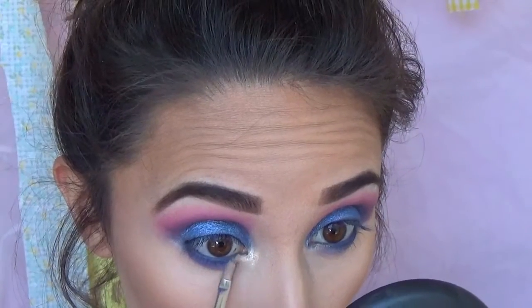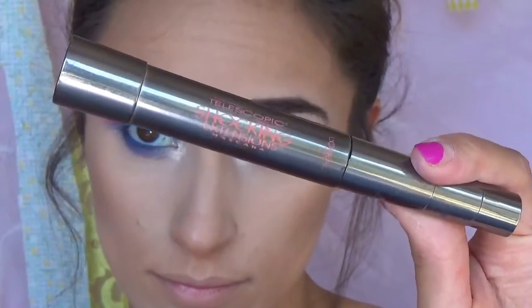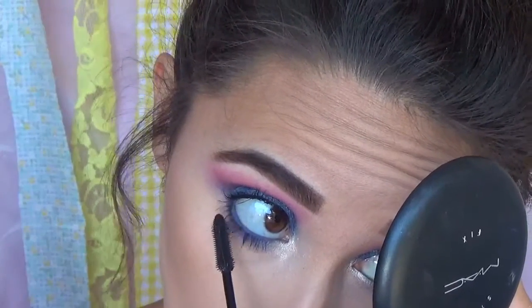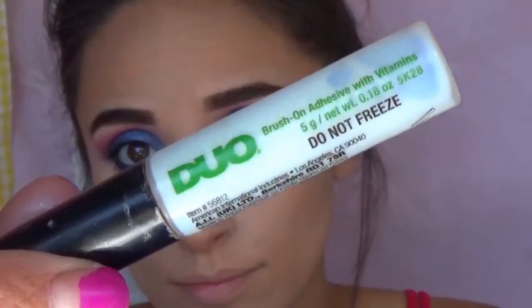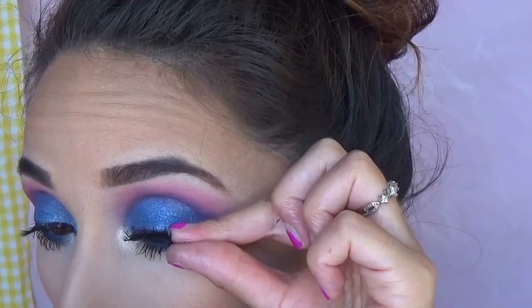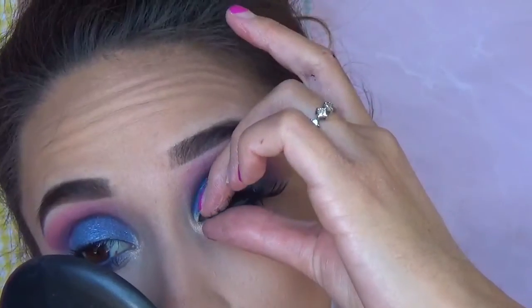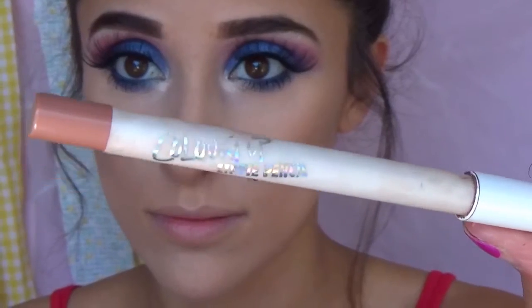I'm going in with — I'll leave it down below, but I believe it's MAC Nylon, or actually it's Shimma Shimma by Makeup Geek — and I'm putting that on my inner tear duct. Then I'm using the L'Oreal Telescopic Mascara to prep my lashes for my falsies. I'm going to be using these dramatic lashes here, applying them with the Duo lash glue — I don't really love this watery glue, I'm just using it up, so I don't really recommend it. With this look, dramatic full fluttery lashes look really good, so whatever dramatic lashes you have, pop those on to really make the look pop.